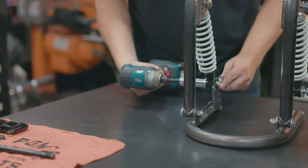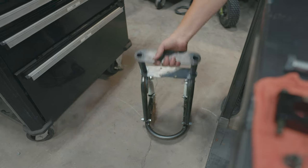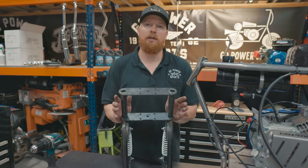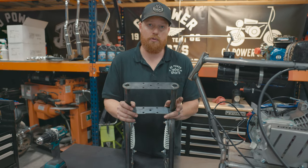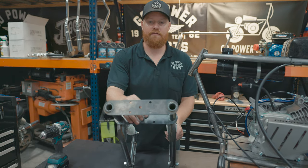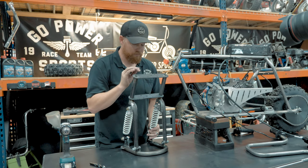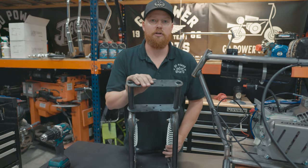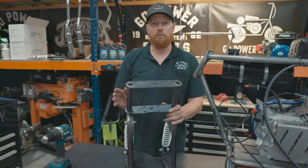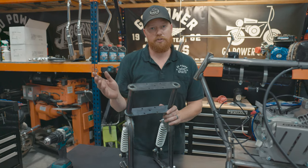To put this on an old-school bike or on a Rascal, you're going to have to drill these two holes out to half inch — they're currently 10 millimeter. For something like a Doodlebug or a Megamoto 80/105, these will go right on without modification. For this bike, drill it out to half inch and they'll go right on.